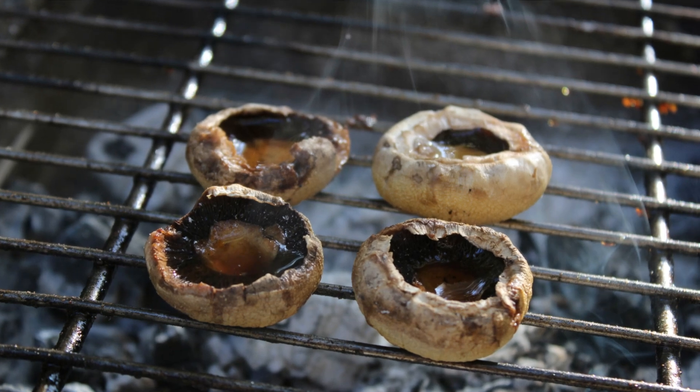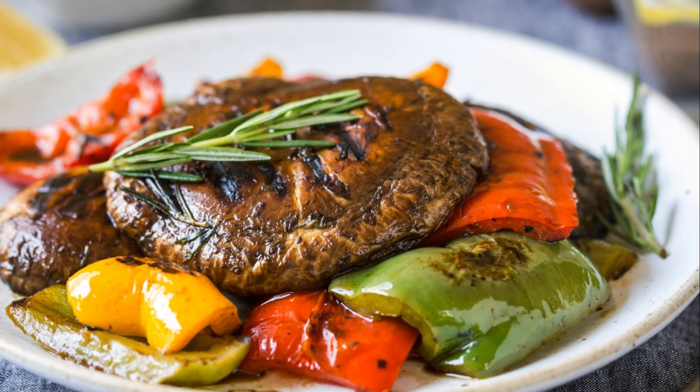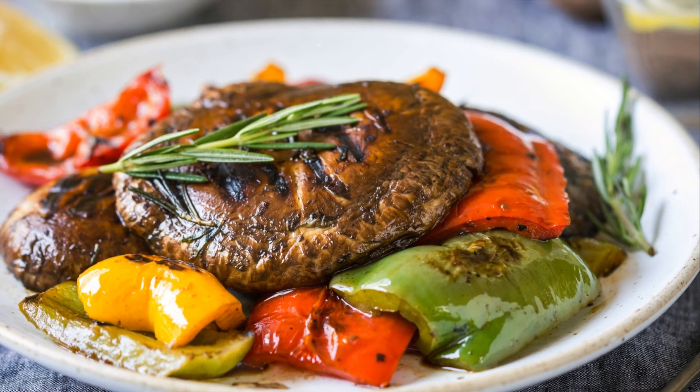Marinate the mushrooms in this concoction for 30 minutes. Grill them cap-side down first before flipping and cooking for a few more minutes. The result is a smoky, juicy, and savory treat that's low in calories but high in flavor.